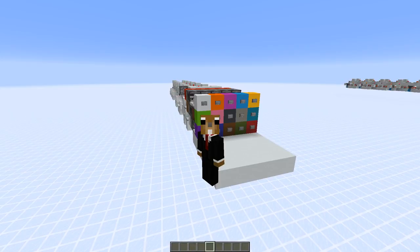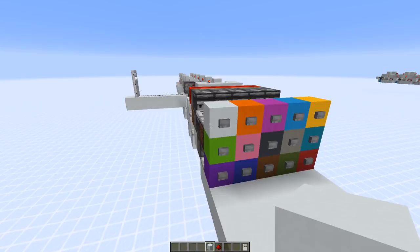Hey everybody, today I got another sequential combo lock for you. In the last video a few people were a bit disappointed that I didn't try to make a better combo lock, so I challenged myself to make a combo lock without using certain components. That's why I went back to the creative world and created this design over here, which I think turned out quite good.